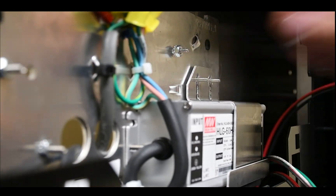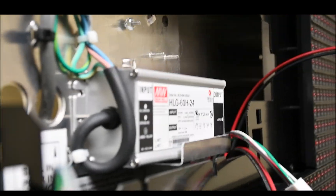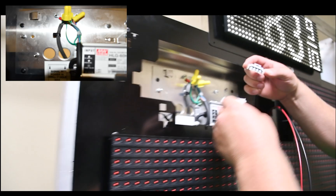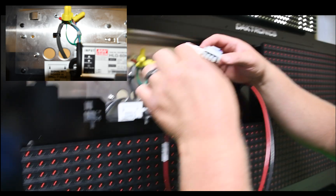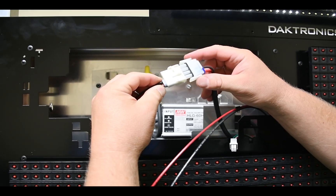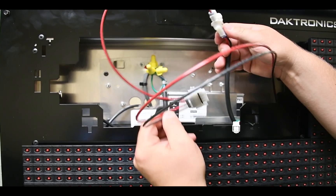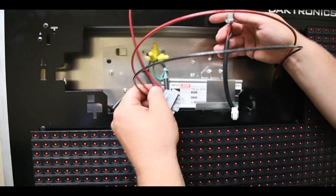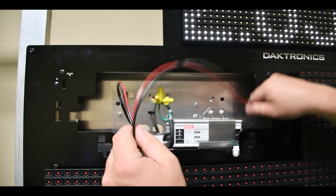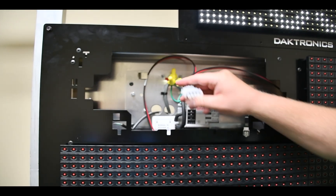Slide the cover to the right and lift it off the keyhole. Disconnect the power harness and use wire nuts or other appropriate hardware to disconnect incoming power wires. Note that the power may be daisy-chained from the first display termination location to the second and from the second to the third and so on. Reverse these steps to install a new power supply back into the display cabinet, ensuring correct wiring.